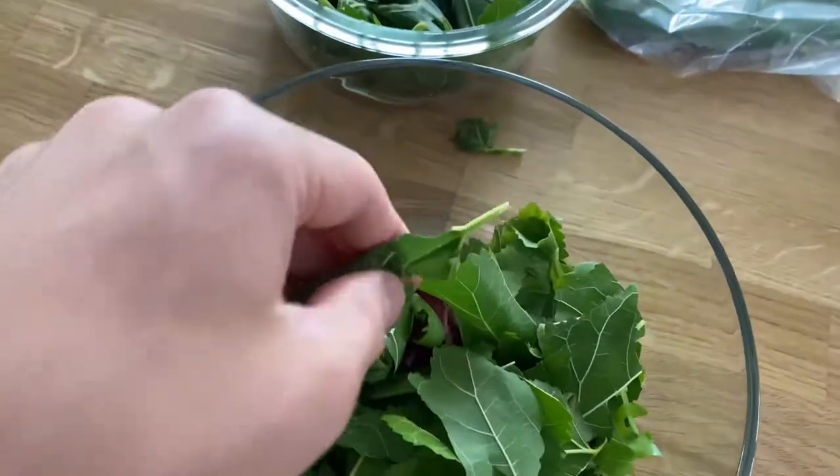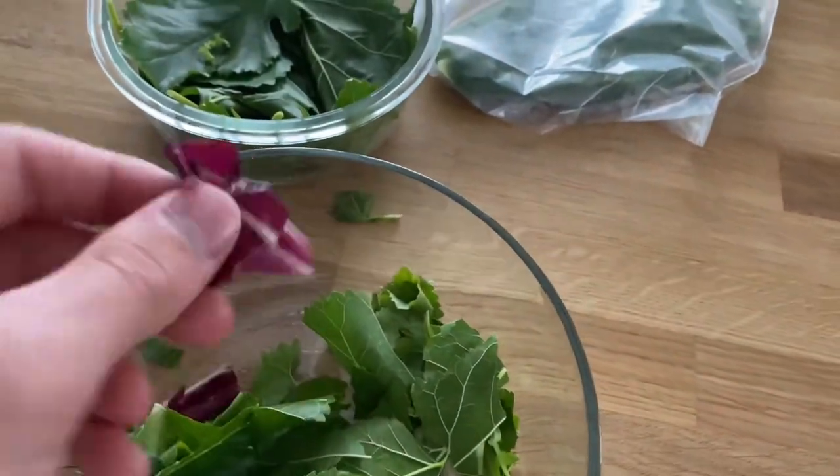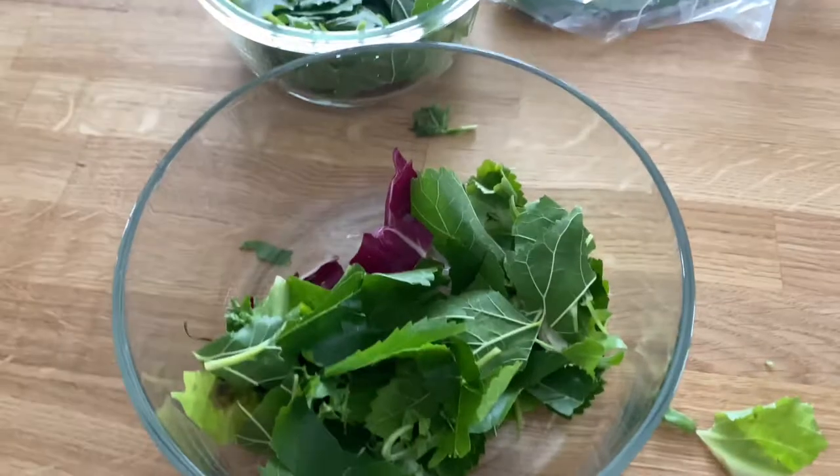I'm only adding a little bit of escarole, endive, and some radicchio as well, just to go ahead and get him a little bit more interested.